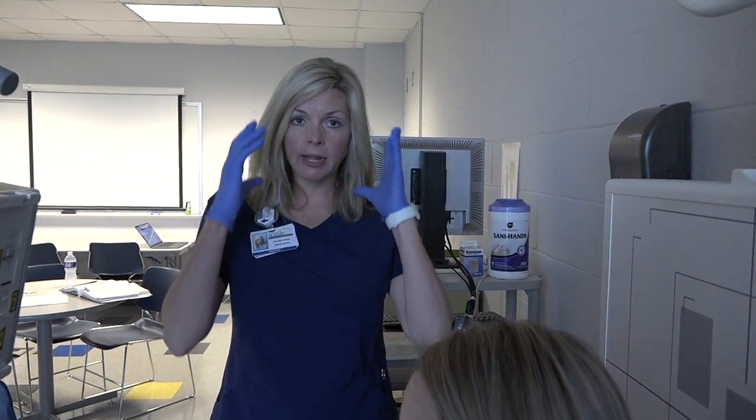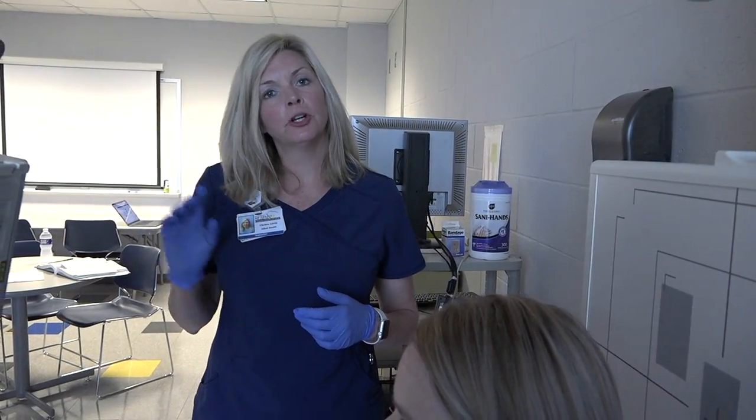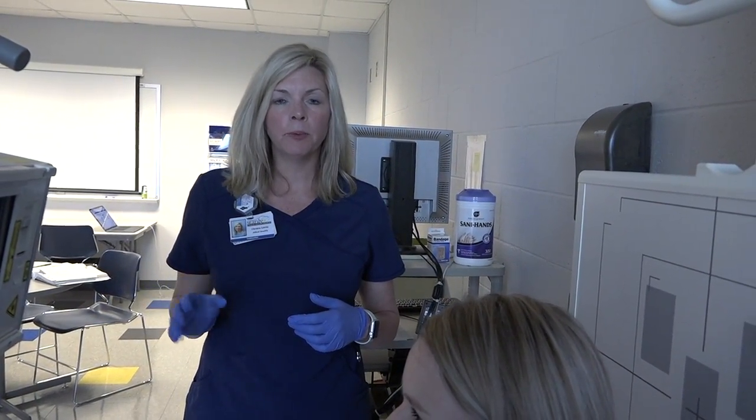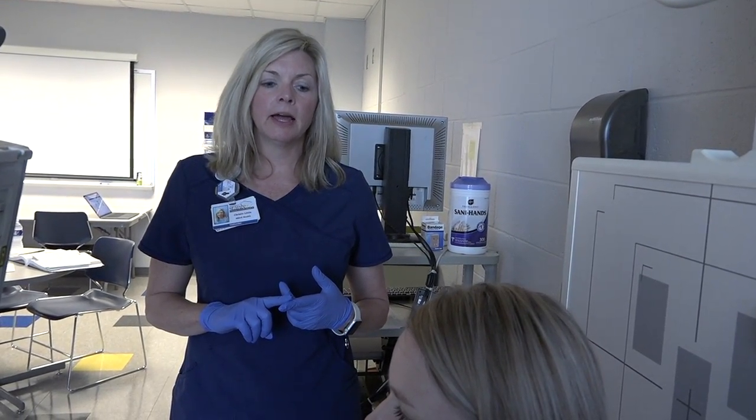Our next group of projections will be the facial bones, so we're looking at all of our facial bones together. Our projections will be the lateral — both sides — the Waters, and then the PA Axial Caldwell. Make sure you pay attention to your PowerPoint for the specifications for the technical factors and your specific centering.